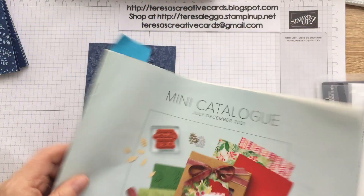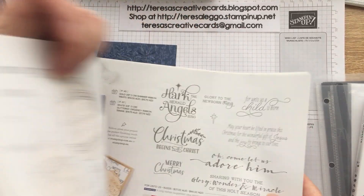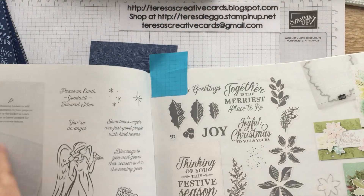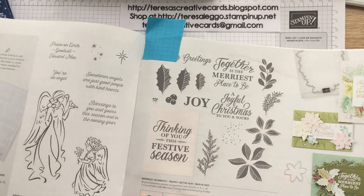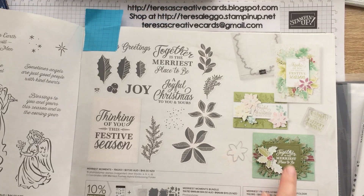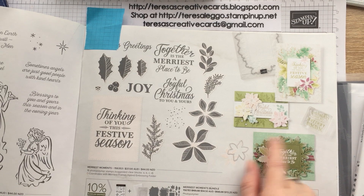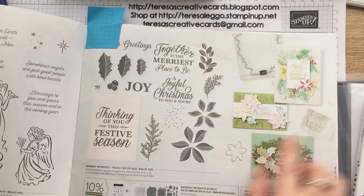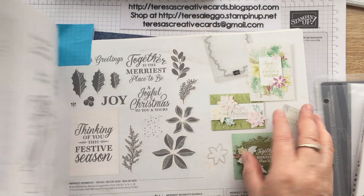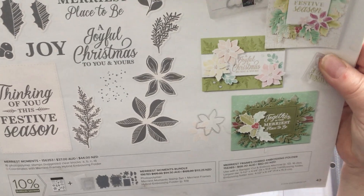Today I'm going to be using a product from the mini catalogue July to December 2021. We're going to be using the bundle Merriest Moments, and it is paired with a lovely Merriest Frames hybrid embossing folder. It has dies which cut out this really great image here. This is what the stamp set looks like and it's really lovely.